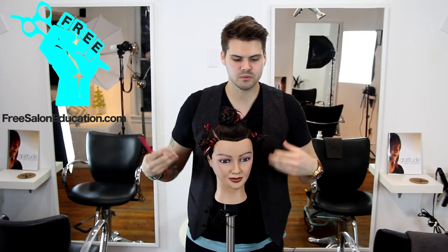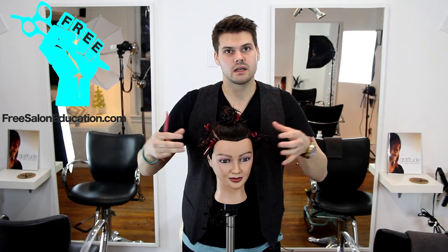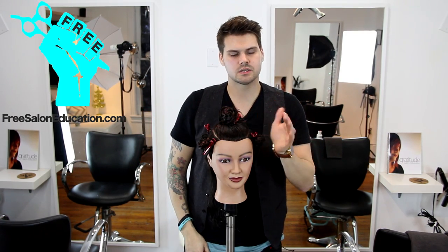Well why would we want to do that? The reason we want to do that is so that we can focus on where I'm pulling the hair out, how I'm elevating the hair, and how it's going to push weight.